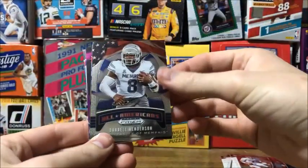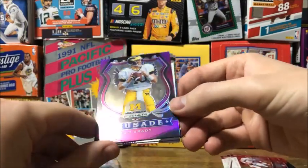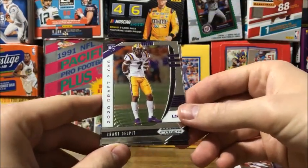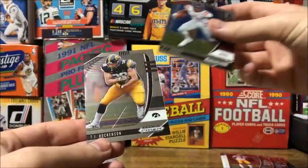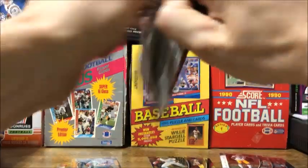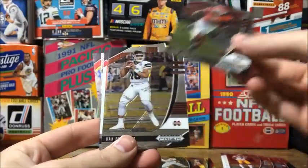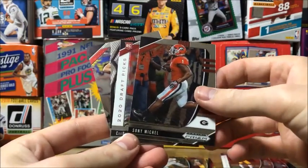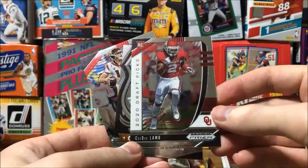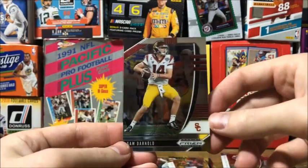Got an All-American Daryl Henderson - another one of those - Cortland Sutton again, a pink or purple Tom Brady Crusade, a Grant Delpit rookie card, AJ Brown again, and TJ Hockenson. Then Todd Gurley, Dak Prescott, Sony Michel, CeeDee Lamb - he's expected to be another big prospect coming out of this draft as a rookie - Deshaun Watson Crusade, and a Sam Darnold.